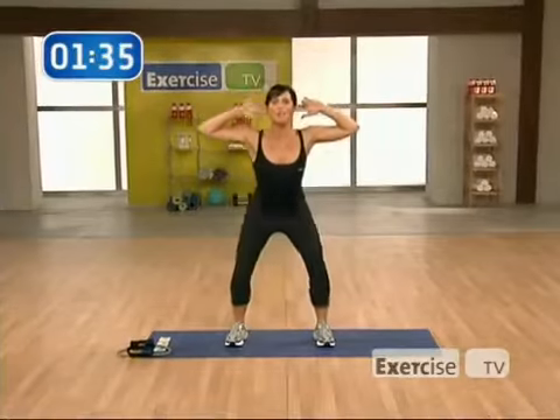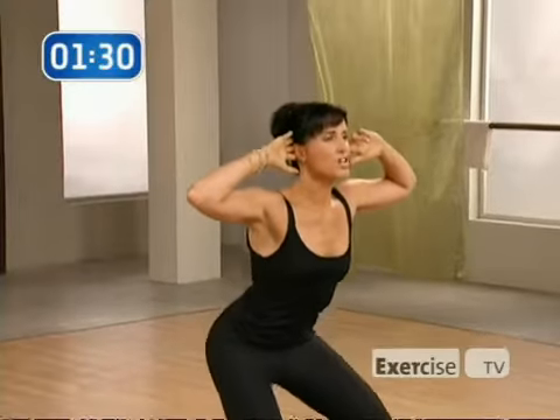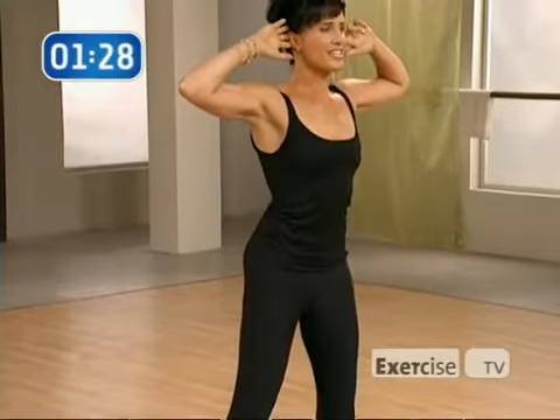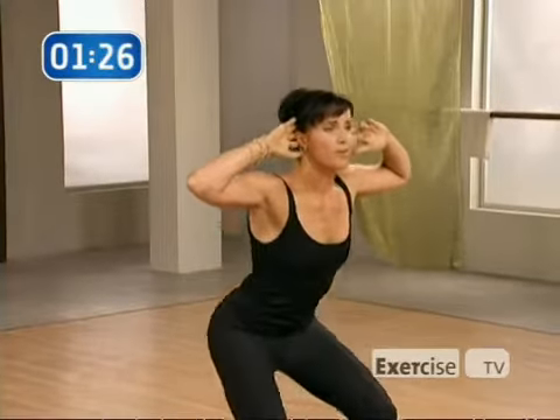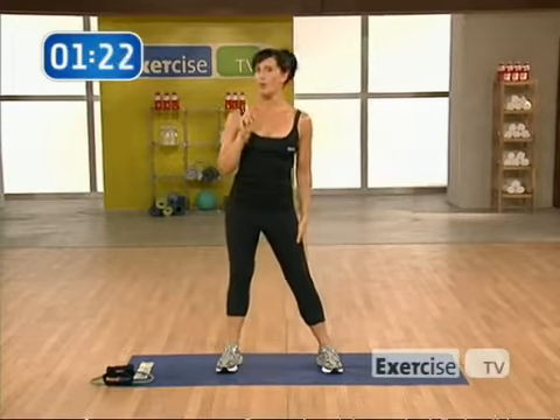If you've been doing squats regularly, you can go down a lot further and all the way up. For the beginner, just come down about halfway. I'd like you to start with 10 reps, but move up to 40. That's our shaping exercise number one.